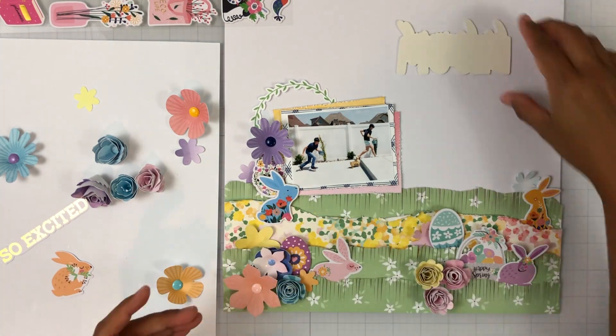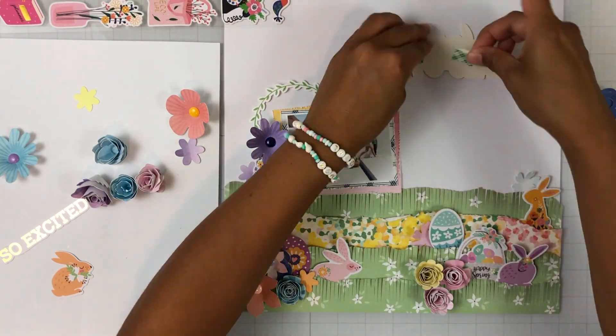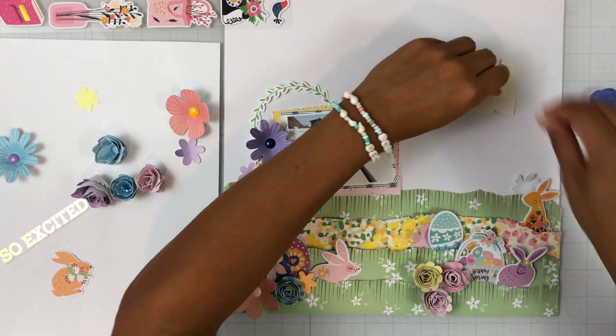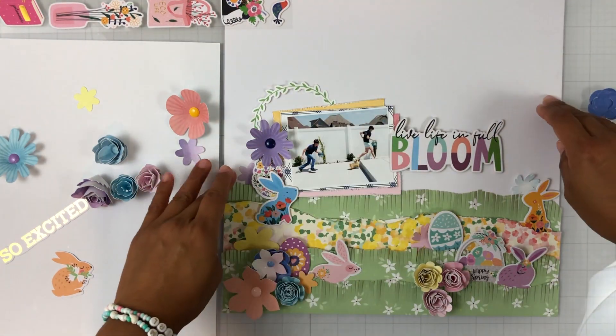For my title, it's just going to be this large chipboard piece that says 'Live Life in Full Bloom,' and I'm going to pop it up on some foam tape to give it some dimension. The base for my layout is just a piece of white textured cardstock.